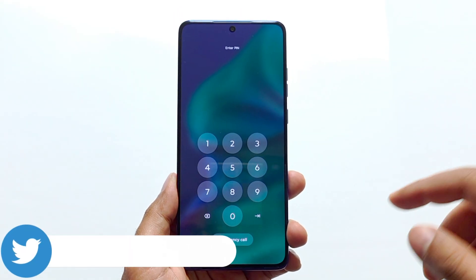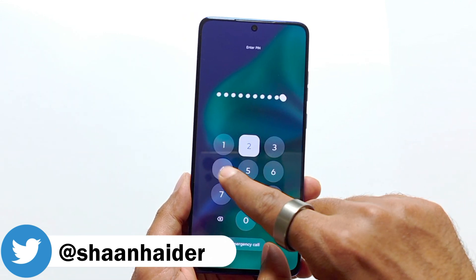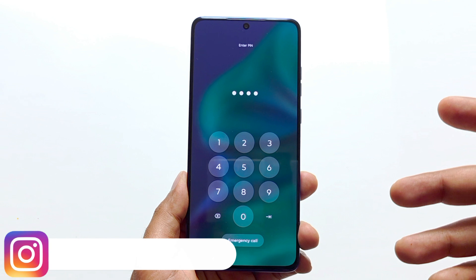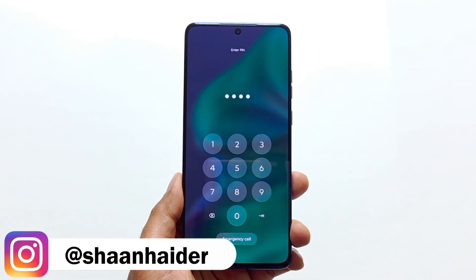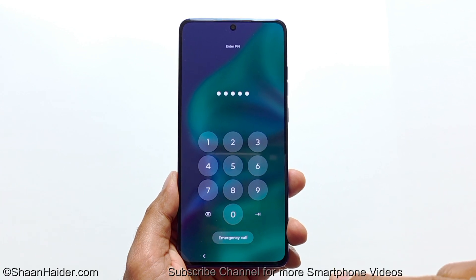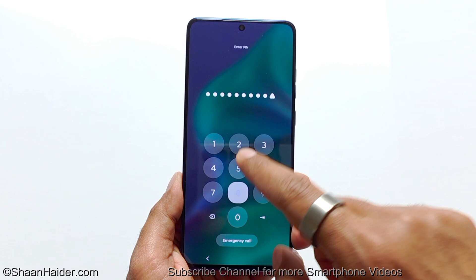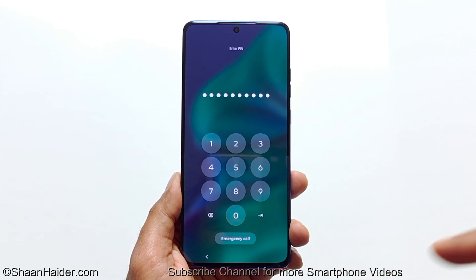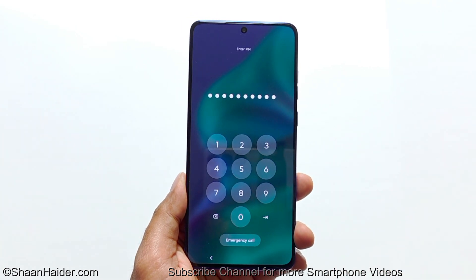So here is my Moto G Stylus 2025. Let's assume I no longer remember the PIN password and I'm stuck here. To remove any kind of security from your device you need to do this from the settings, but since you are locked out, you cannot go to settings. So in this video I'm going to show you how to perform a hard reset right from your lock screen, if your PIN, face ID, or fingerprint ID is not working, to regain access to your smartphone.